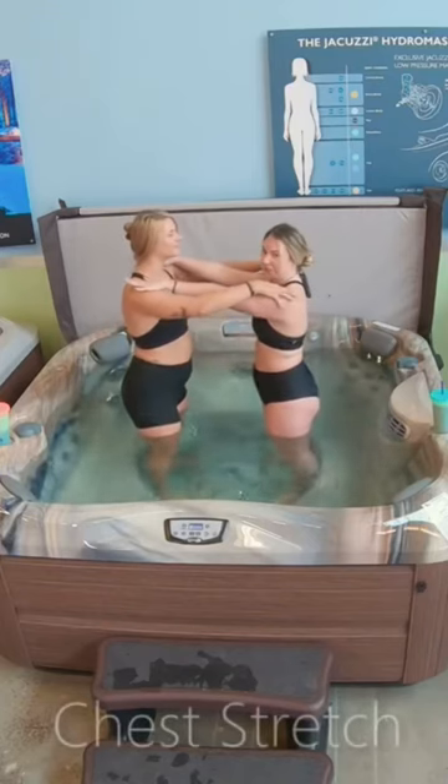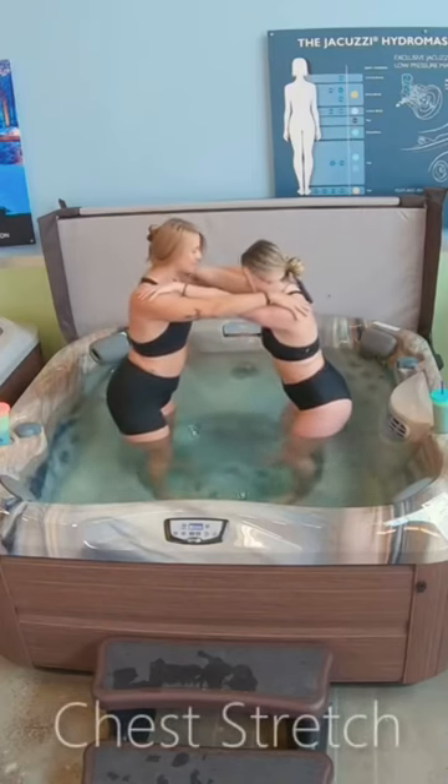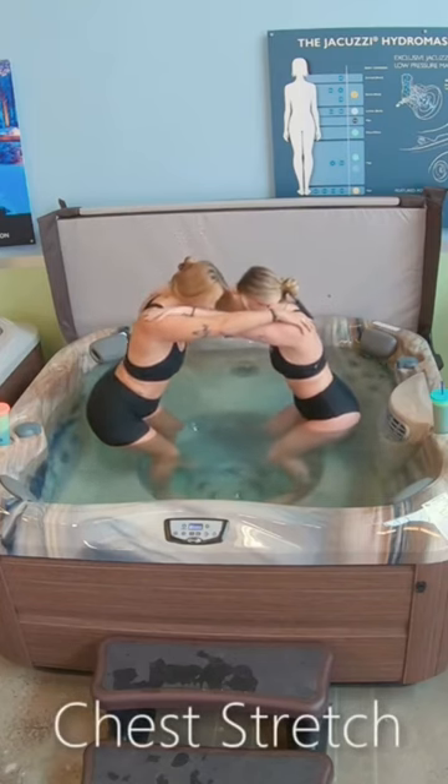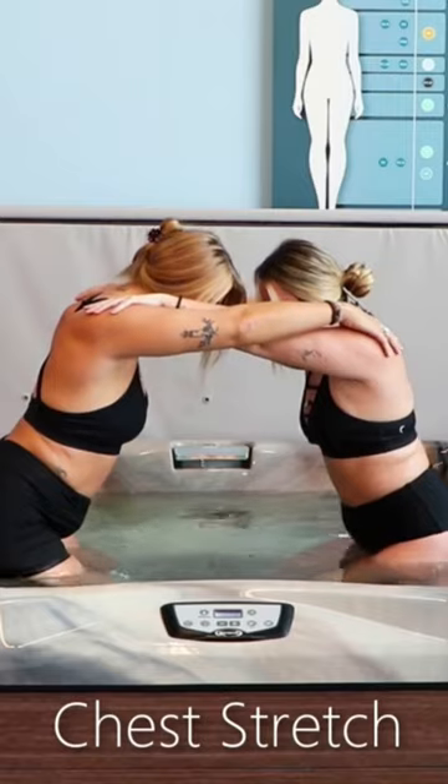Place your hands on each other's shoulders. Sit your bums back and start to lean forward — you might not be able to go very far. Inhale, come back up.